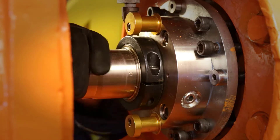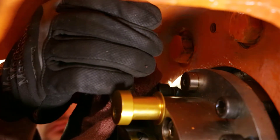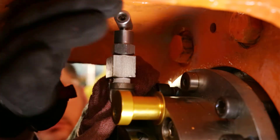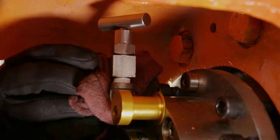Ensure that the shaft rotates. Slowly open the air relief valve on the mechanical seal and drain all air trapped within the seal, collecting tank fluids from the valve in a rag or catch can.